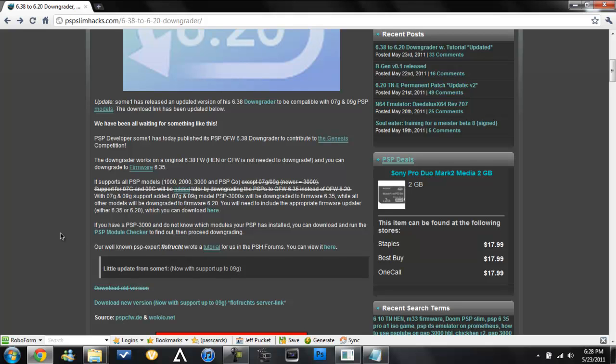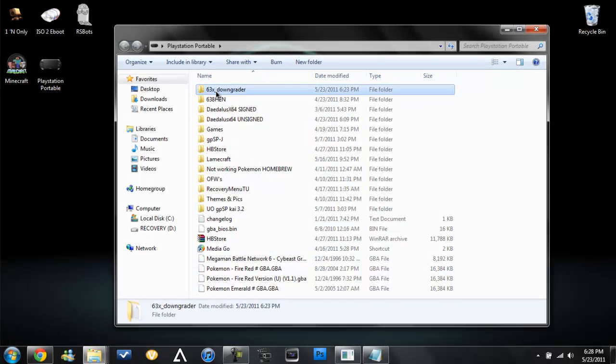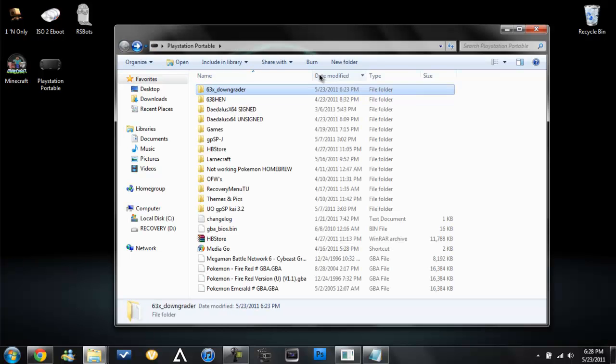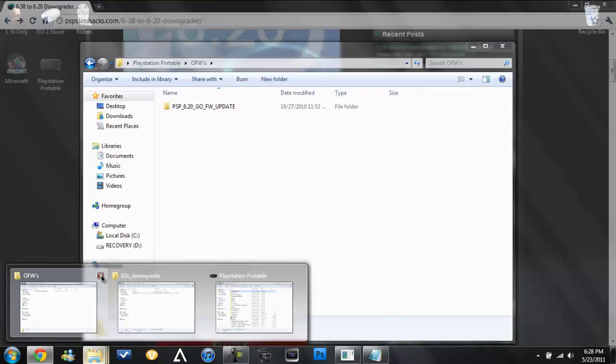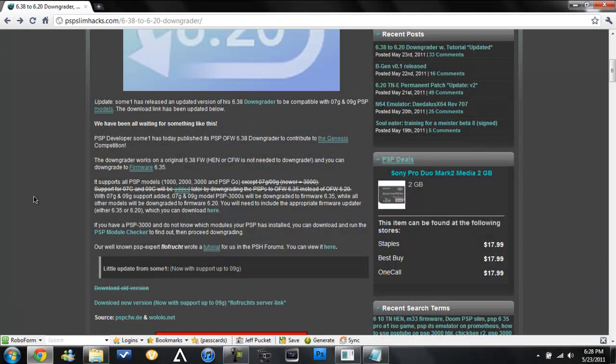Tutorial of how to do this. I haven't actually done it yet, I just downloaded it. This is just a quick video. It's right here — 6.38. Just make sure to update to 6.38 just to be sure, so you don't break anything. From what I know, 6.38 and 6.37 are pretty much the same.